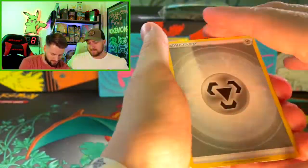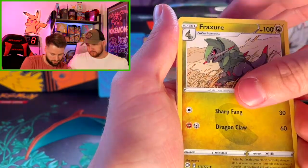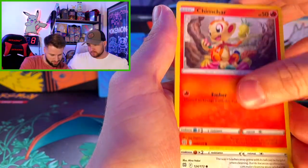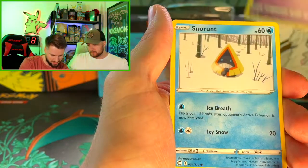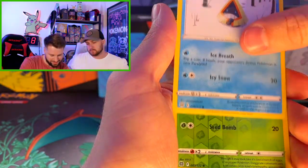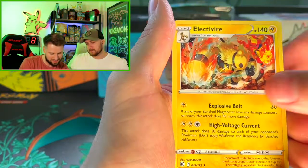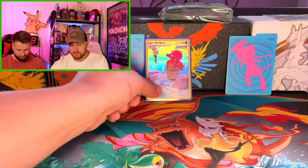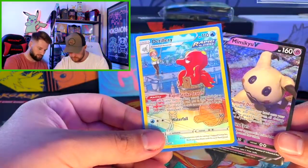Trainer, Weedle, Chimchar, Chimchar, Munchlax — there's a lot of Chimchars. Voltorb, Snorunt. Oh — Exeggutor Reverse Hollow! Electivire! The two big hits of the day are the Mimikyu V and the Octillery Trainer Gallery.